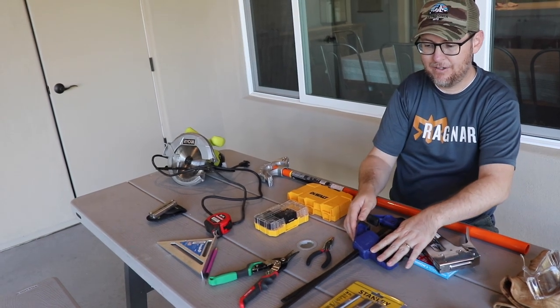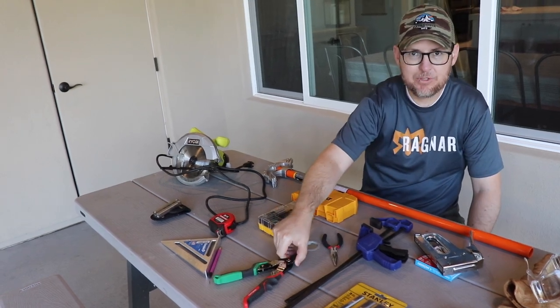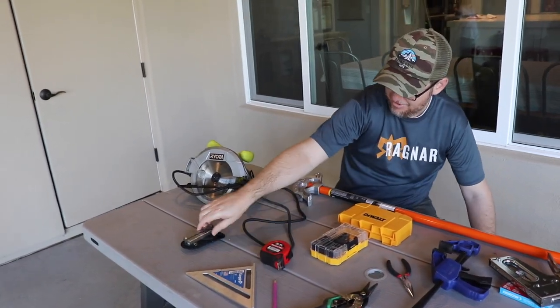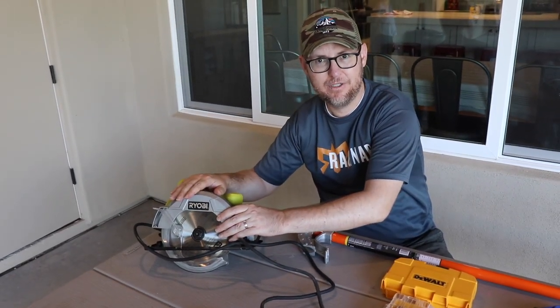It would have been so much more difficult without clamps building this. We also used tweezers for twisting some of the wire, snips for cutting wire, drill bits, a triangle, measuring tape, a pocket knife, a conduit bender, and some kind of saw for cutting the wood.